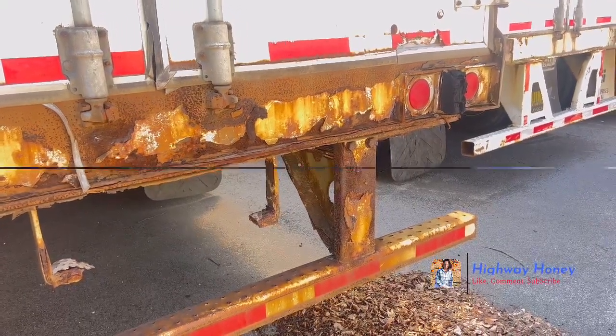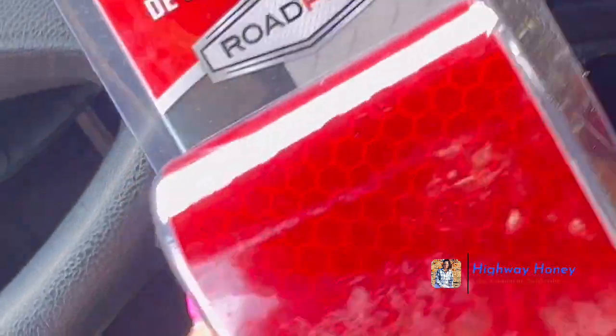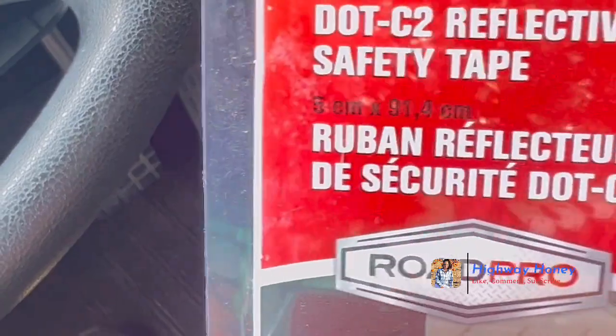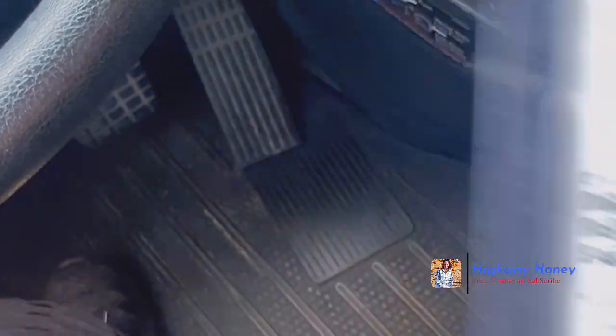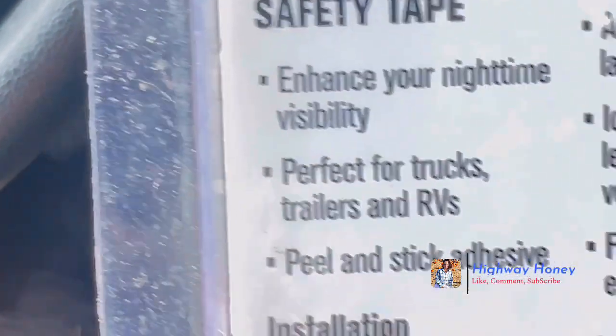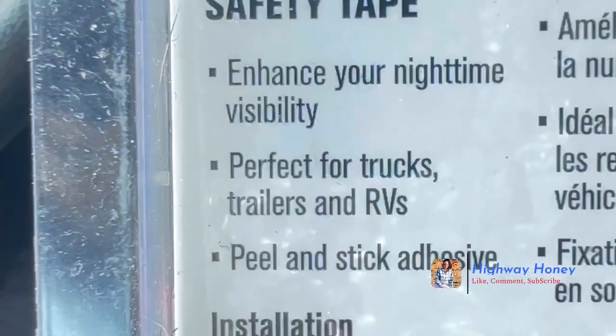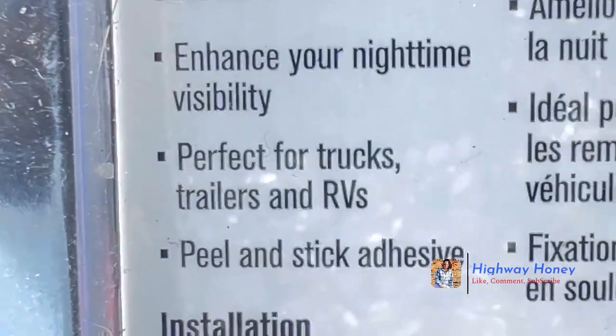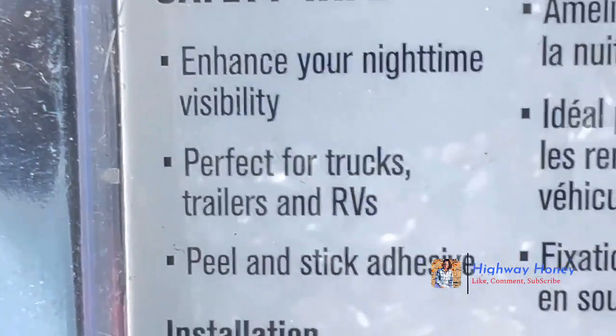You can pick up this reflector strip at a truck stop — they'll have it there. It's reflector safety tape and it enhances your nighttime visibility. It's perfect for trucks, trailers, and RVs.